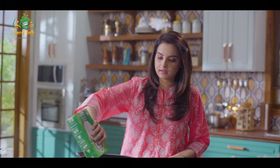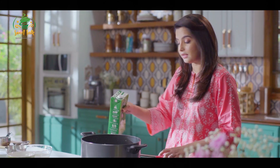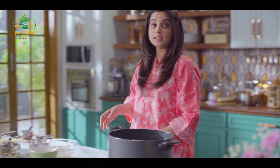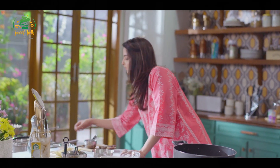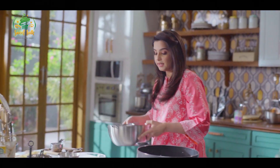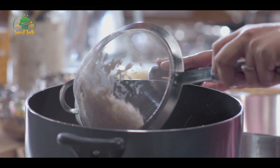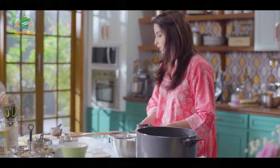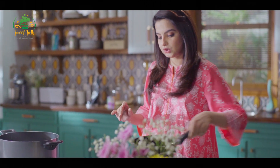First of all, I've taken 1 liter of milk — a pack of milk. Then I'll add the chawal, which I've soaked before. We've taken the chawal and we'll let it cook. After that, we'll prepare the chawal.